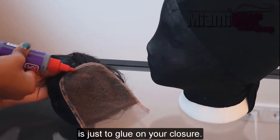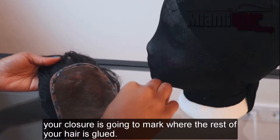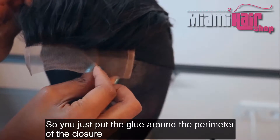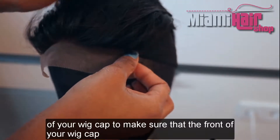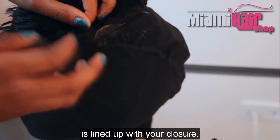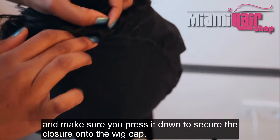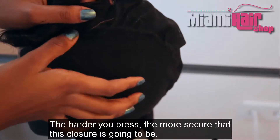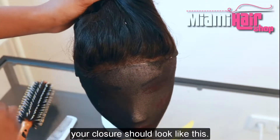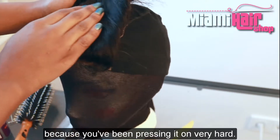The first thing you want to do is glue on your closure. You need to start with the closure because it's going to mark where the rest of your hair is glued. Put the glue around the perimeter of the closure, line it up to the start of your wig cap, stick it on, and press it down firmly to secure it. The harder you press the more secure it will be, and once done your closure should look natural and very secured.